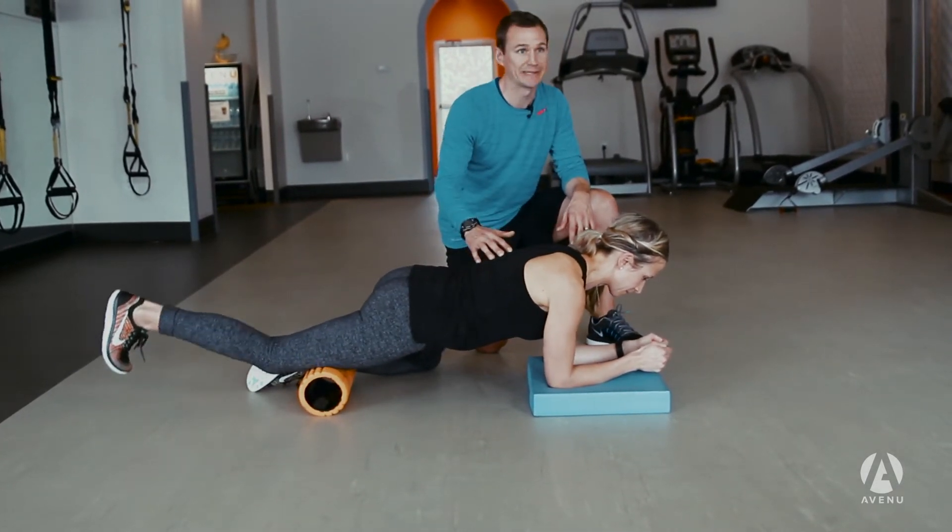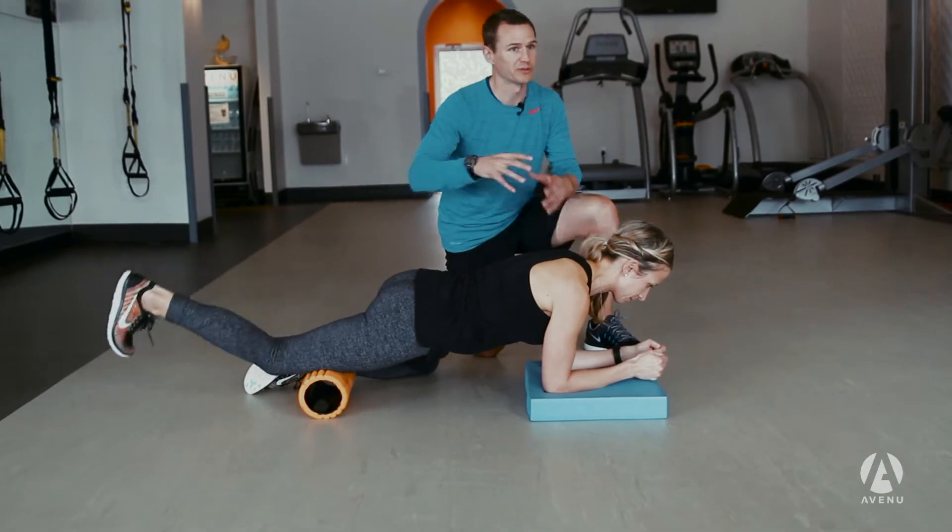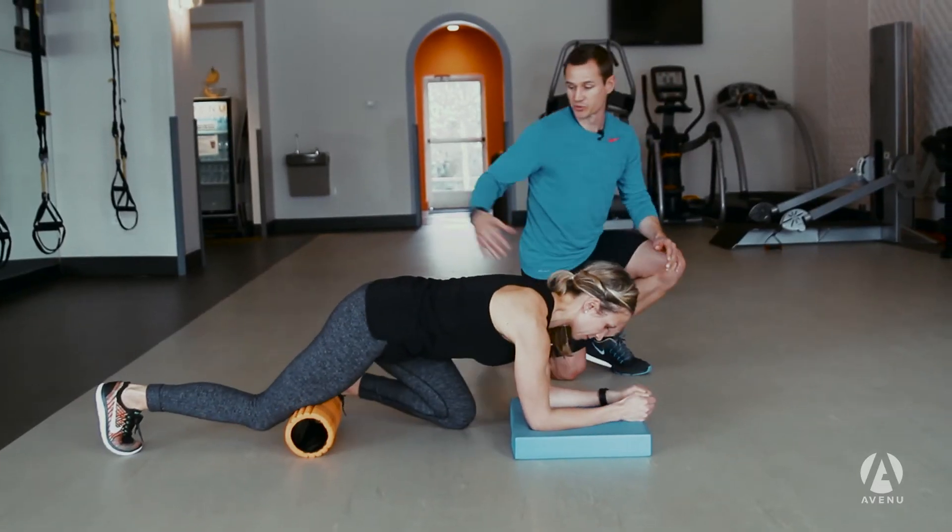If there are any areas that feel tender, pause there and bring your heel up and down, back and forth. That gives you a little bit of a stretch and lets you get down into the muscle to work out the knot a little bit more. We're going to transition into the next move now.